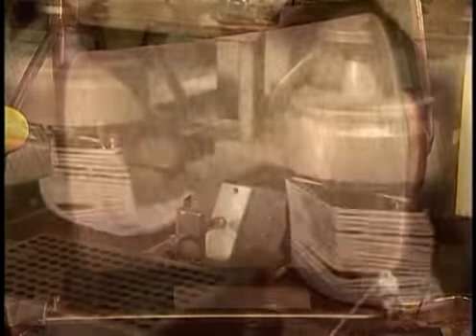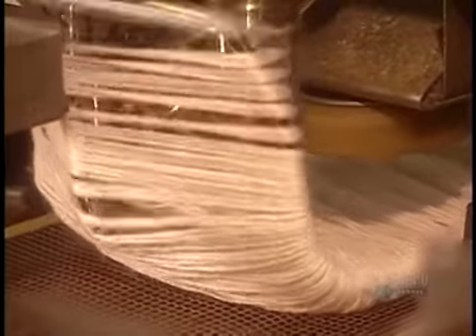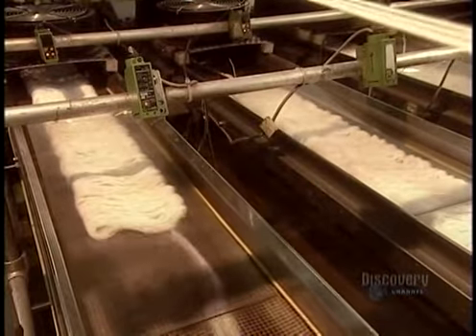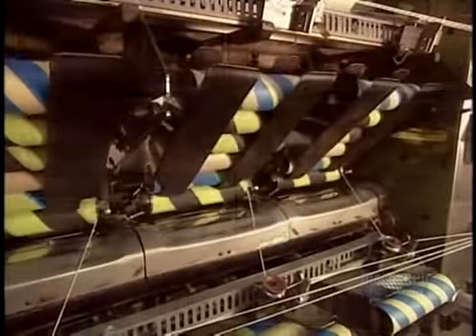To ensure the two plies don't untwist, the yarn goes through a heat-setting machine at 132 degrees Celsius. The continuous heat permanently sets it, much the way a curling iron sets hair. After 45 seconds of heat-setting, the yarn is rewound on spools.